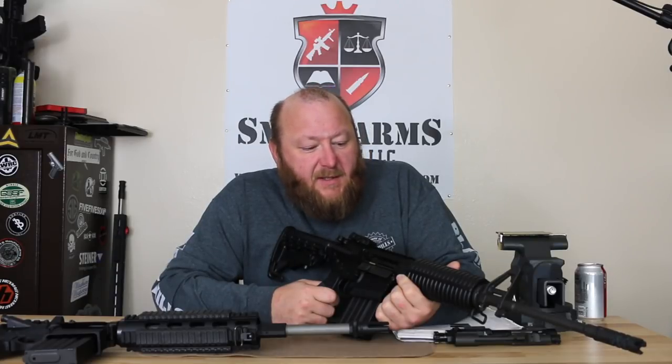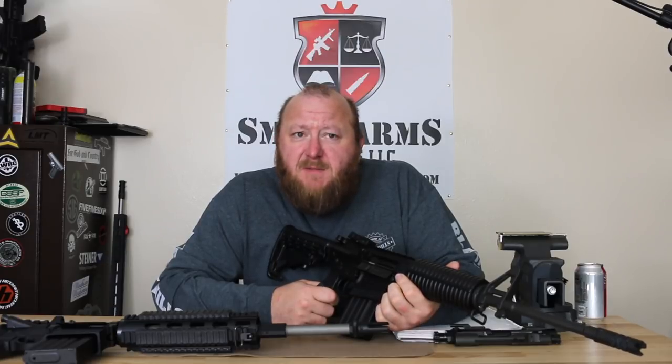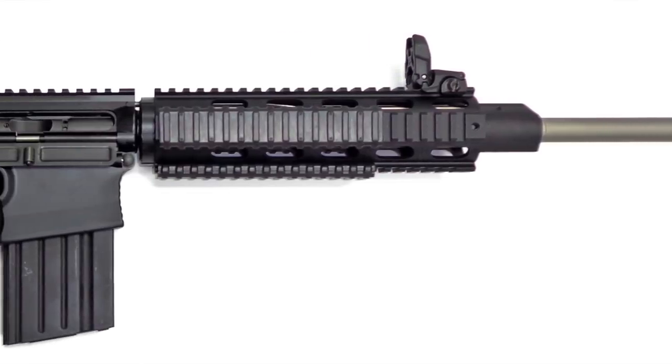Welcome to Small Arms Solutions. Today we're looking at the DPMS AP4 Gen2. Now you've seen me do some videos in the past on the DPMS Gen2, but what you see me do them on is the Gen2 Recon.